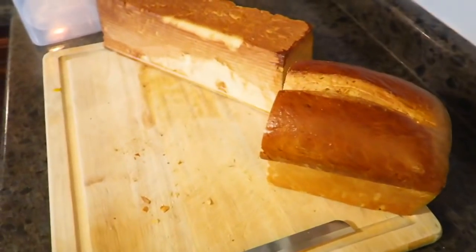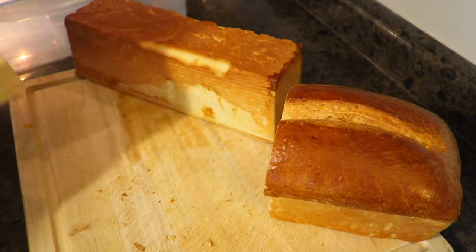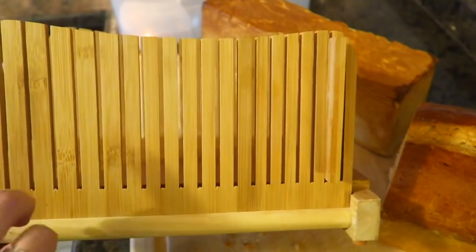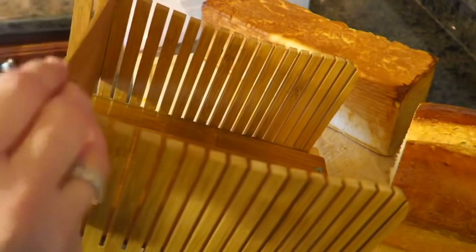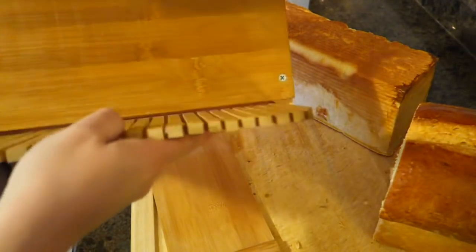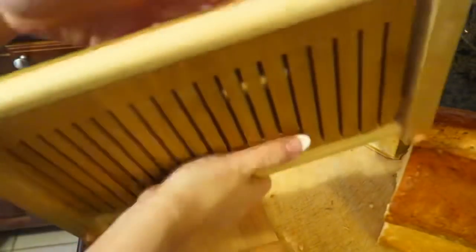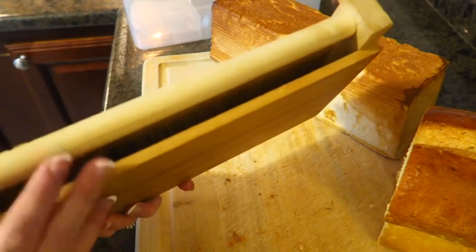Now, before I show you, I honestly freehand slice my bread. When I was starting to learn how to slice bread, I used one of these — a bamboo slicer. This particular one has thicker slices on one end and thinner slices on the other. It has a movable board so you can get whatever thickness you want, make your slices, and then it folds up. It's really easy and very convenient — it folds right up like so, you just push it in, it folds in on itself, and you can tuck this part in and store it right in your cabinet.